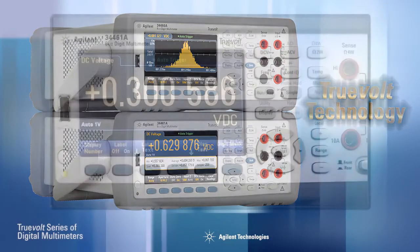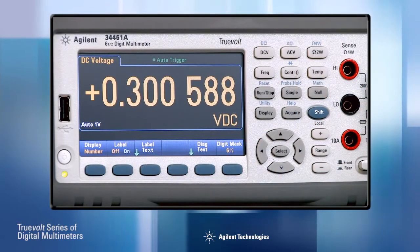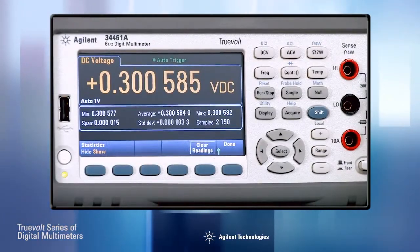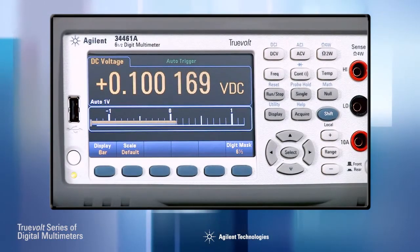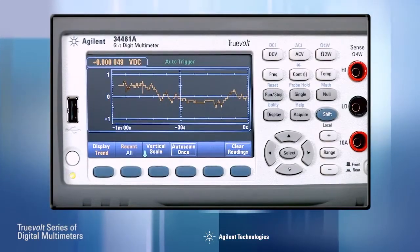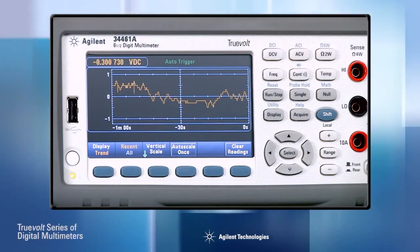One of the most obvious improvements is the high resolution color display. Now you can show measurement results as a traditional large numeric readout, or add statistics at the bottom of the numeric display. Bar meter mode provides an analog meter along with the numeric display. Or you can get histograms for a statistical view of your measurements. And with the 34461A, you can even display measurements over time using the trend chart mode with limit testing.